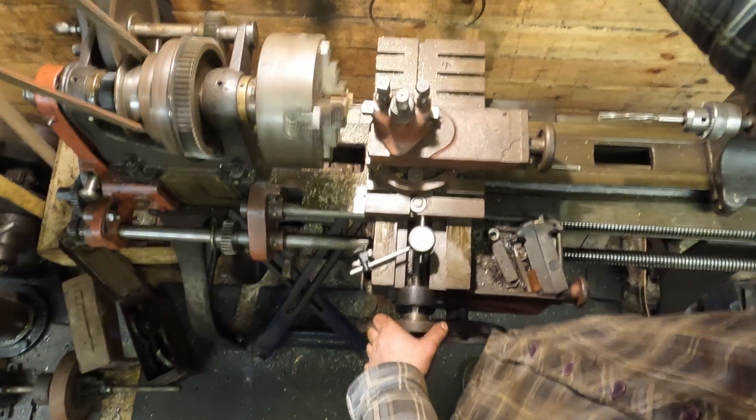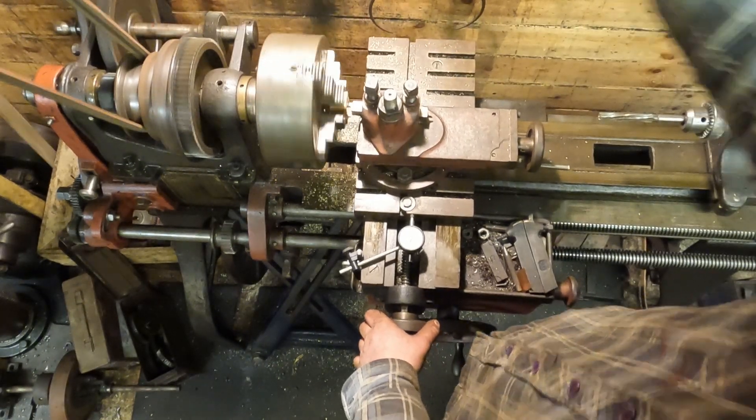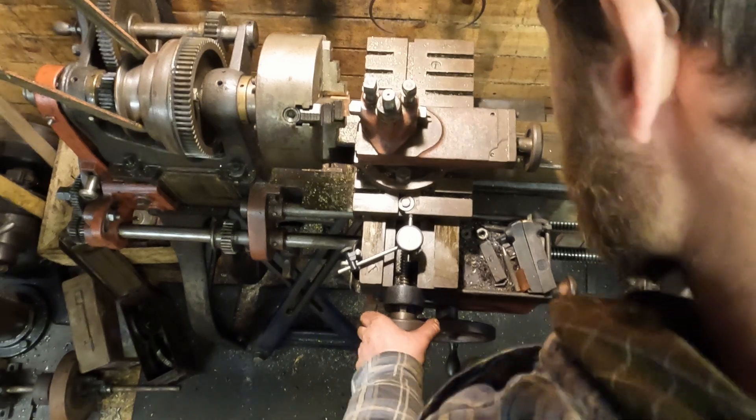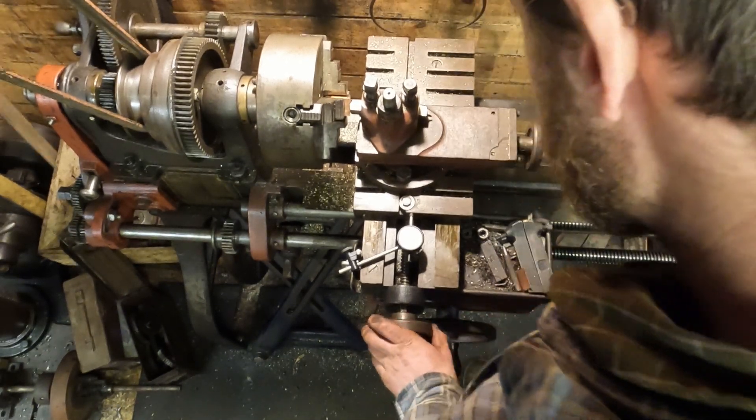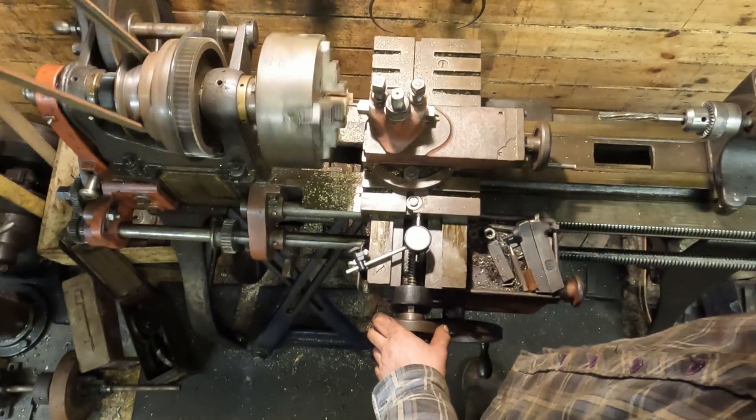At the end of the pass I stop the lathe, retract the tool, reverse it back out, move the tool back in, apply a little more depth of cut and make the next pass. I'm using the DTI to keep track of the cross slide movements.